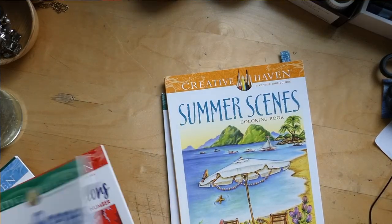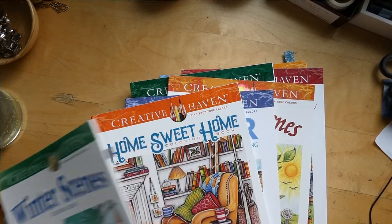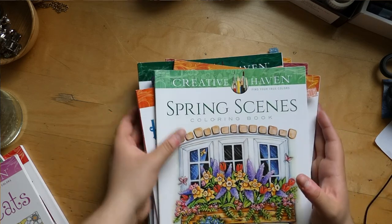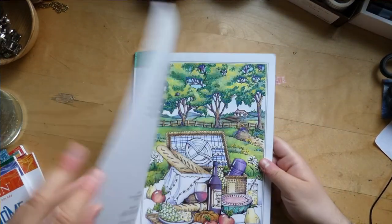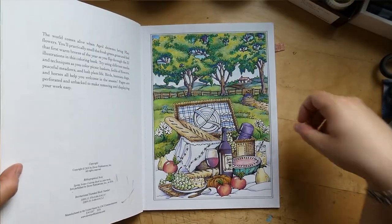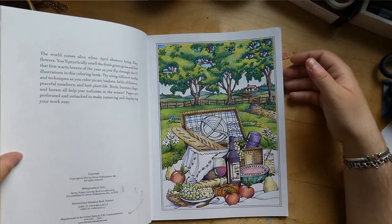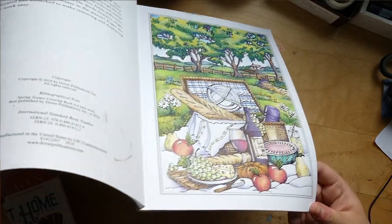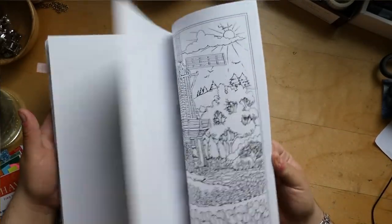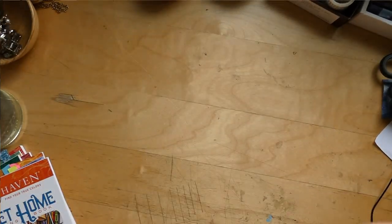Let's look at Teresa Goodrich — I have a lot of her books because she's amazing. In Spring Scenes, I've colored one image which was a work in progress for a long time. I finished it in February this year, so really happy about that. It's done with Inktense, Polychromos, some Posca pens, and glitter gel pen. I have a page marked that I wanted to do — it's a lovely, lovely book.